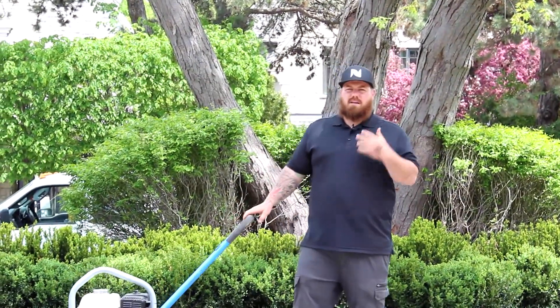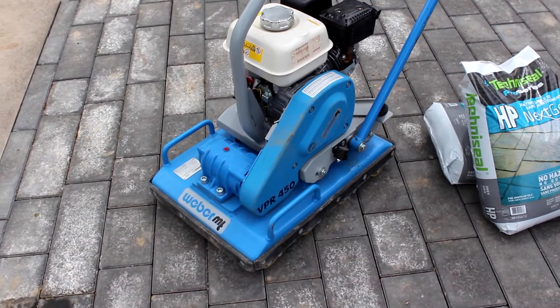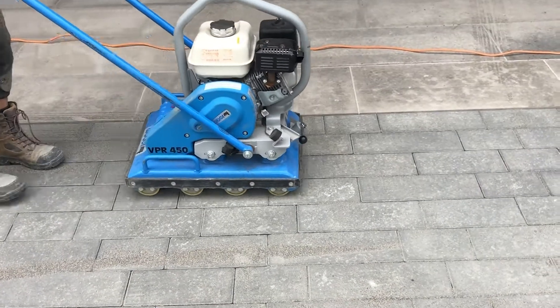Next step, you get your tamper. We like to use a rolling compactor so that it doesn't damage or scratch the stones and it gets the sand right down to the bottom for full compaction.